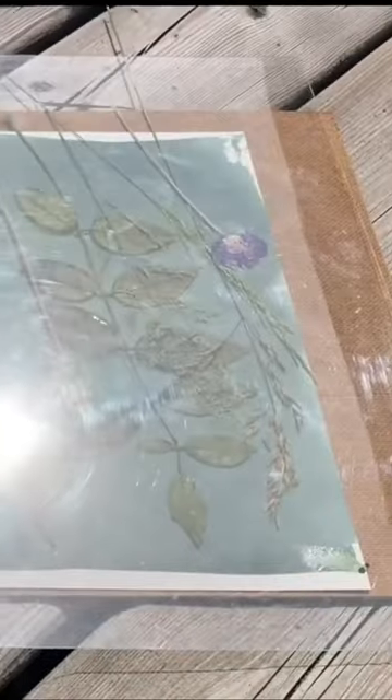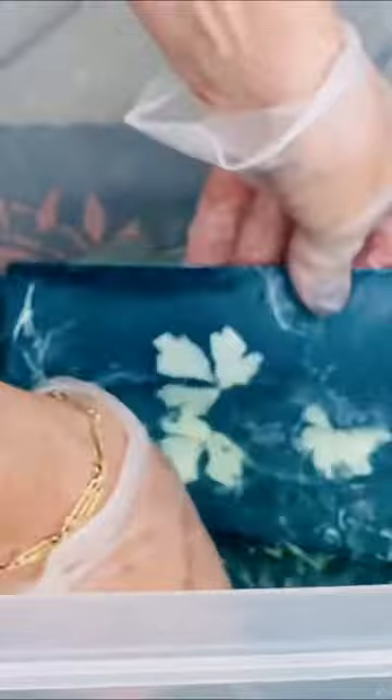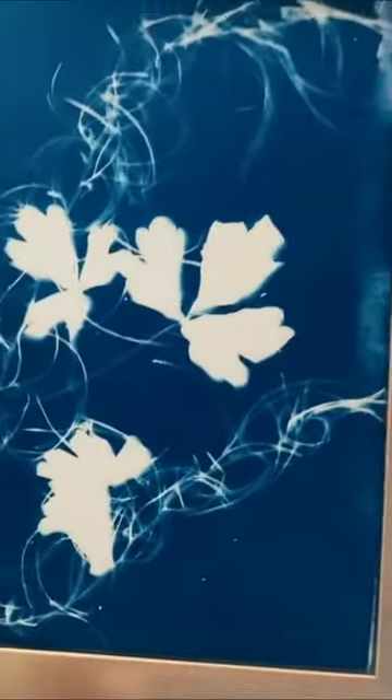And watch the ink go from green to blue. Now rinse the prints in water. Let sit for 24 hours. And now you have custom cyanotype ink prints.